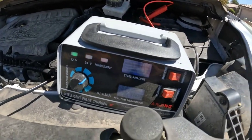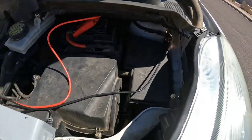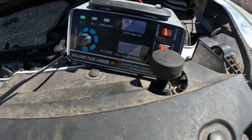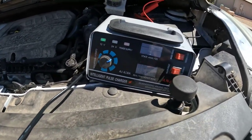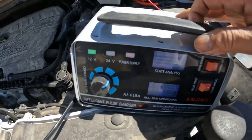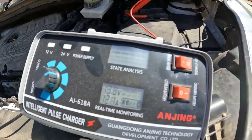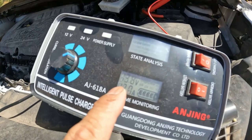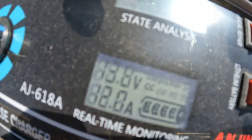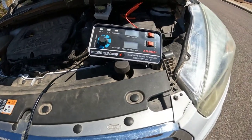So now it is charging right here. I'll give it some time to charge and then we'll come back and crank the engine. It's a small charger as you can see, and it is charging — that's it at 13.8 volts going into the battery right now.